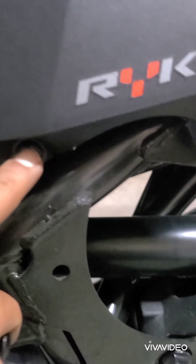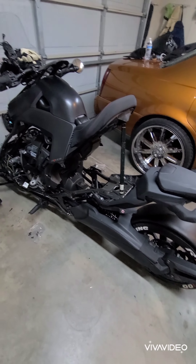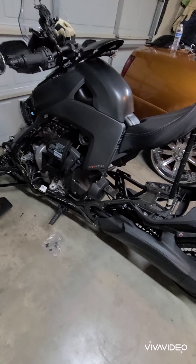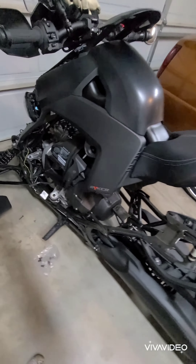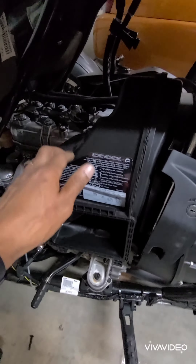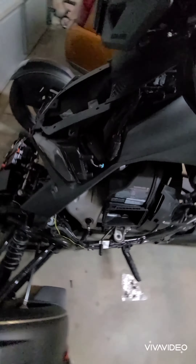You got a T30 torque here, just loosen that — you got one here, here, here, and the two right up under the seat. I got the Ryker what they call clamshell open, so now I can get to the factory air box and we're going to take that out. This is what it looks like broke down.